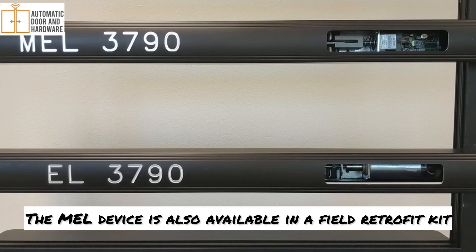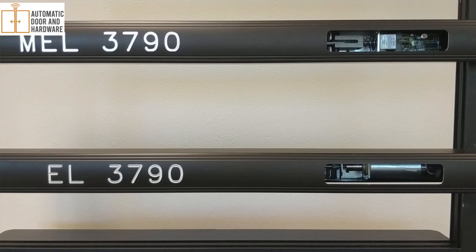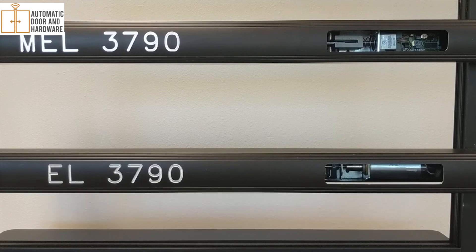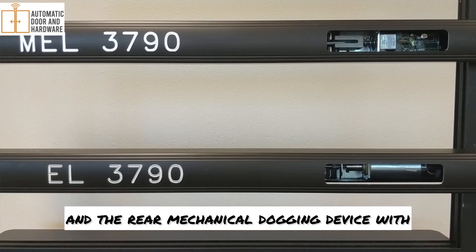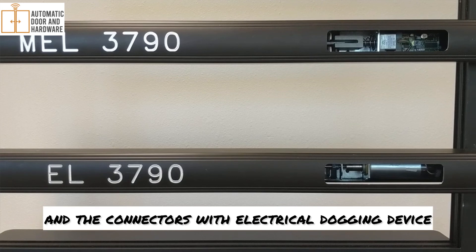The MEL device is also available in a field retrofit kit, the MEL-3000-1. It uses the same mounting holes for the mechanical dogging that it's replacing on the device, so it uses the same hole in the channel to go through. You just have to replace the rear scissor brackets and the rear mechanical dogging device with the electrical dogging device and the connectors for the electrical dogging device.